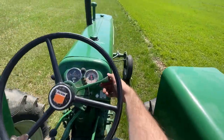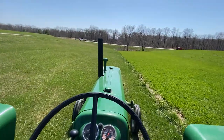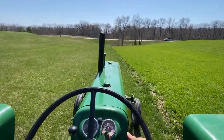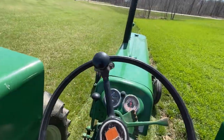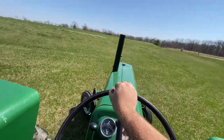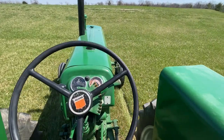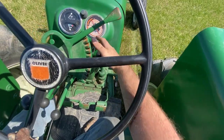Let's go. Take it up the hill, see what it sounds like, and we'll try a fourth.